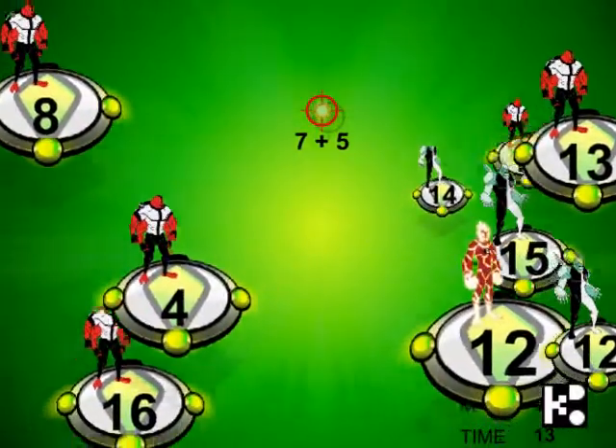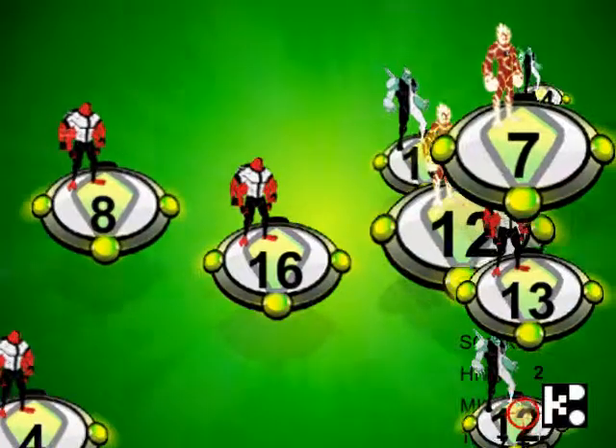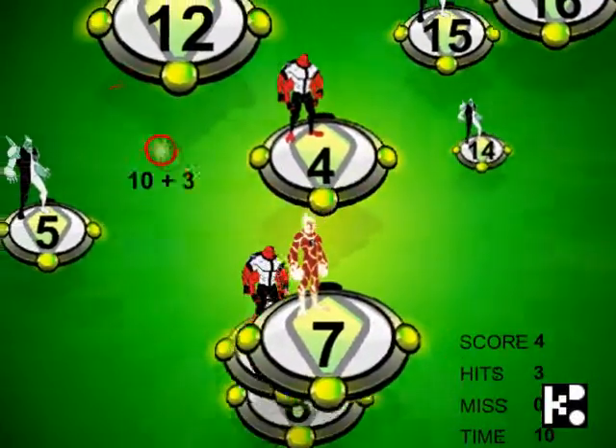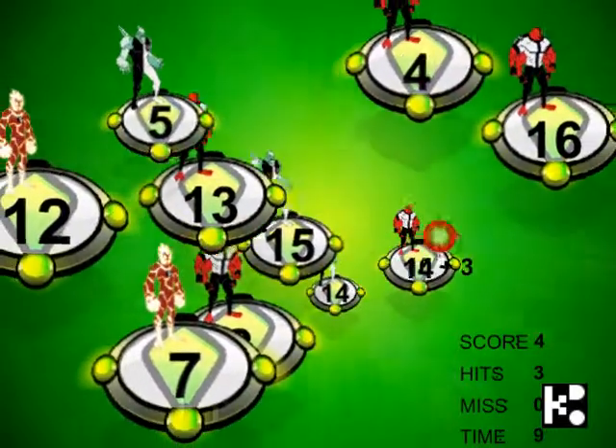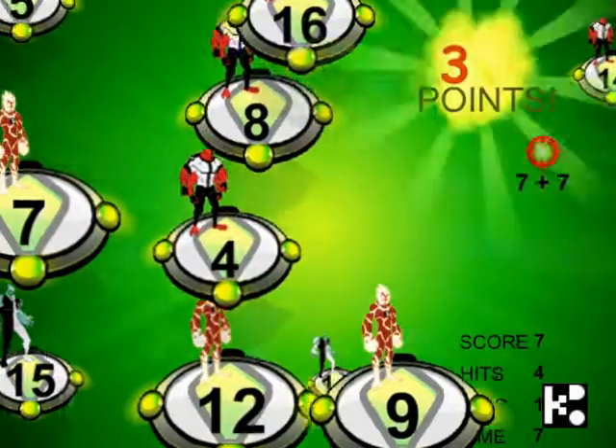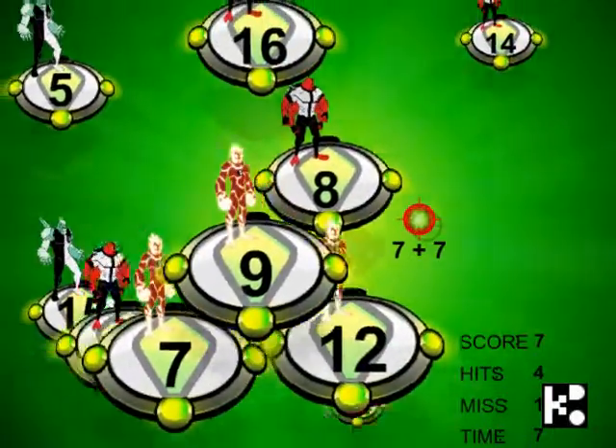And 7 plus 5 is 12. I found a 12. And 10 plus 3 is 13. So any 13? Yes. So I got three points.